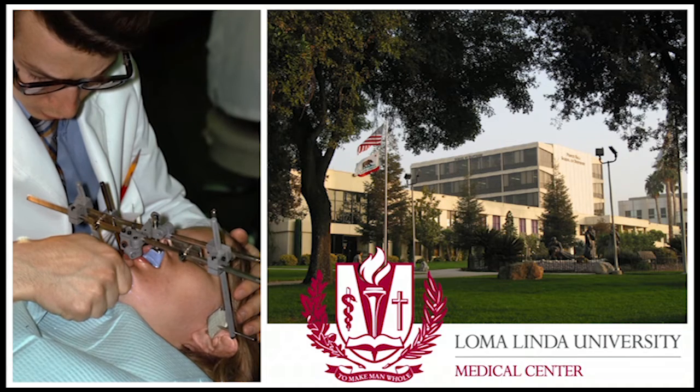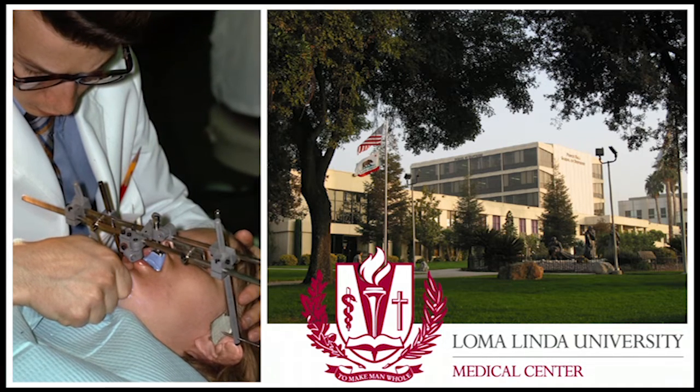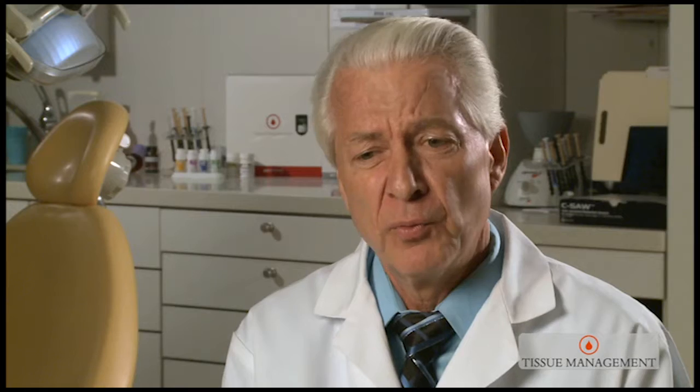I'm a lucky guy. I was able to go to dental school in the 70s, down in Southern California nonetheless. In dental school, I developed a passion for full mouth reconstruction. I came to realize early on, however, that the most important aspect of every restoration I placed was that it had quality marginal fit. Making a good impression was paramount, not just for the patient, but certainly for the quality of the restoration.